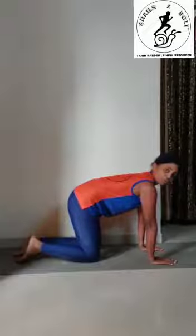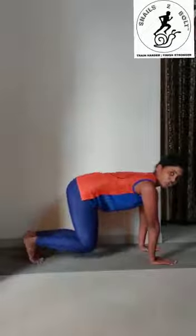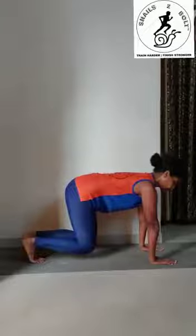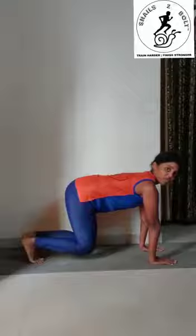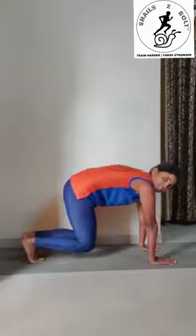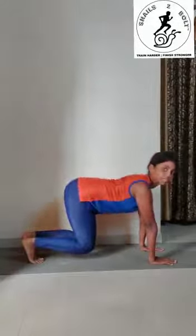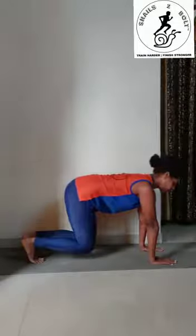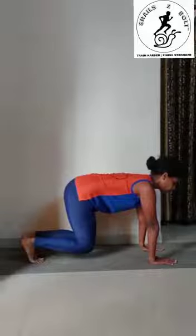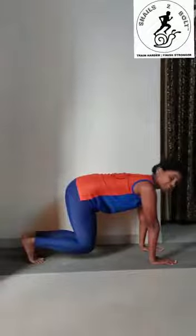From here, you will engage your core and lift your knees one inch off the ground. One thing to remember is that your back is going to be flat — not hunched, nor curved — it's going to be flat and the spine is going to be neutral. Your shoulders are going to be extended so your entire hand is extended, your core is engaged, your back is flat, and your knees are one inch off the ground. This is the bear squat hold.